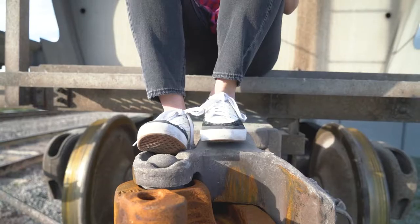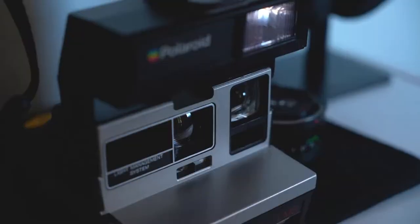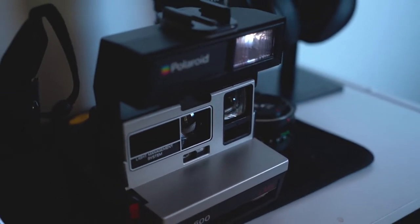Today we're going to be taking a look at the Polaroid 7600. What's going on guys, welcome back to my channel. A while back I asked you guys on Instagram what you want to see a video on next, and you guys chose the Polaroid. So today we're just going to be taking a deeper look into it, giving it a little rundown, and then shooting some photos with it.